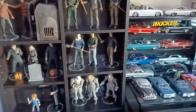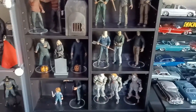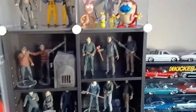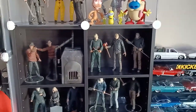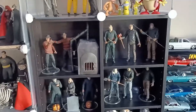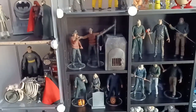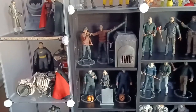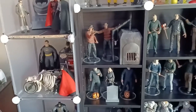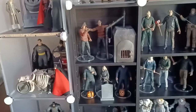And then over here we have my Friday the 13th setup. We got from Part Two to Part Three to Part Four Jason Voorhees, and then right above them the two figures from Part Five and of course Part Six — which is Jason Lives. And then we got the Nightmare on Elm Street boiler room setup — we got the boiler with my two Freddies. The Freddy in the middle is from Part Two, and then the one on the far left is from Part One.